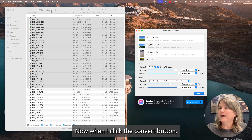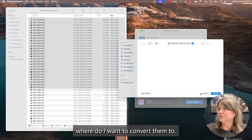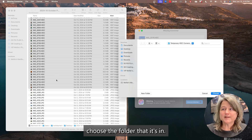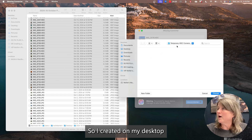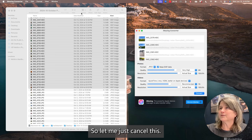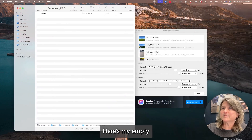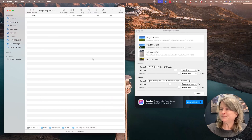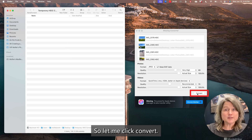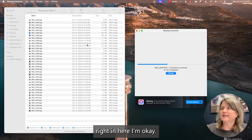When I click the Convert button, it's going to ask me where I want to convert them to, and I cannot choose the folder that the files are already in. So I created on my desktop a Temporary HEIC Conversions folder. Here's my empty Temporary HEIC Conversions folder, and this is where I am going to save all of these pictures. Let me click Convert, choose that folder, and now you can see it's populating right in here — and it's fast, super fast.